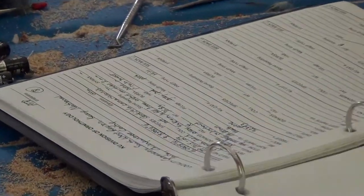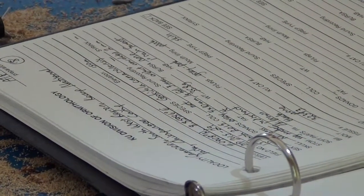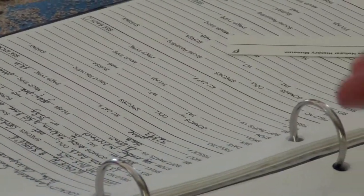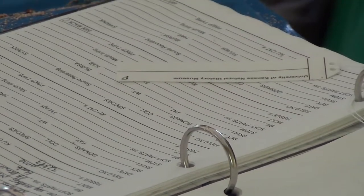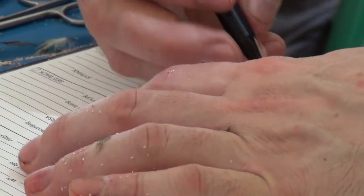The important thing about that is that if — of course we hope that we won't — but if we were to lose the catalogs, or even worse, the specimens, we have all the data. So this is a bit of data security.